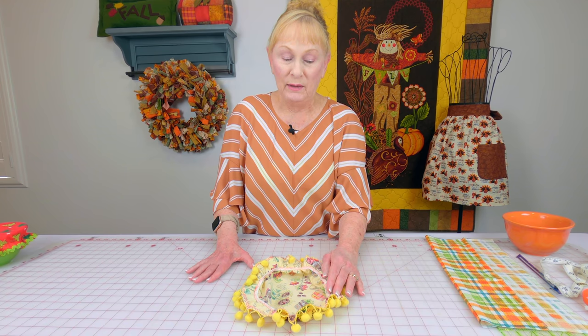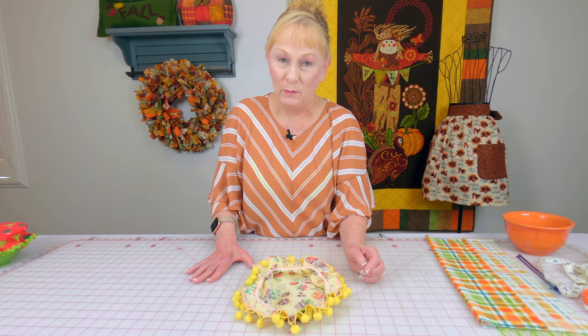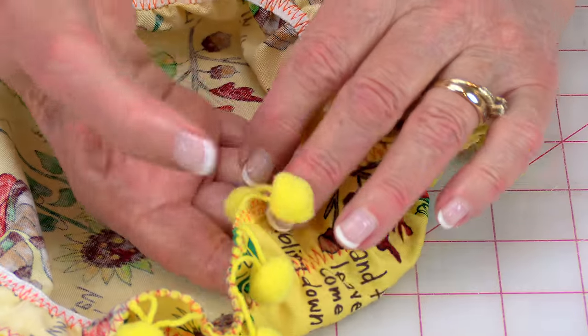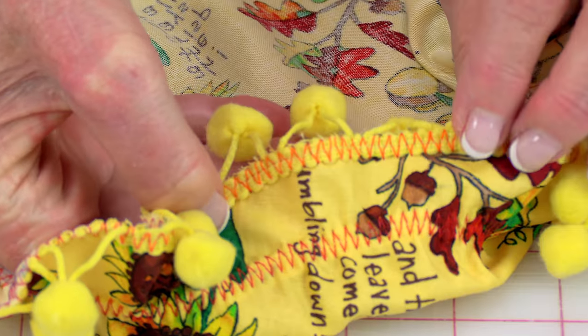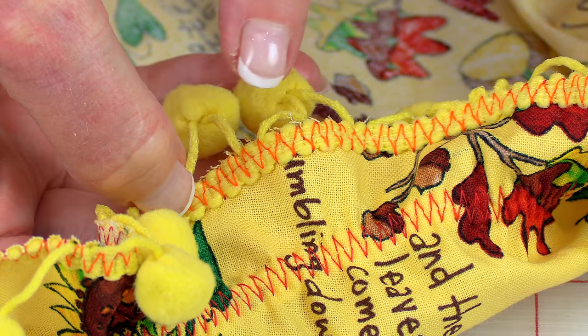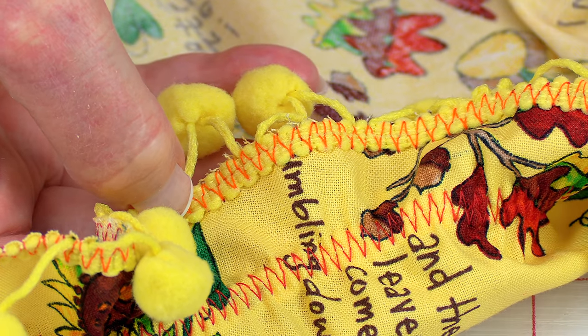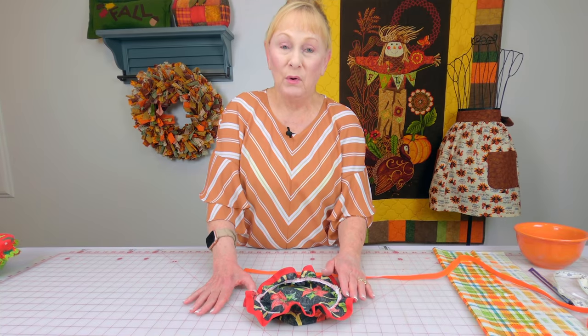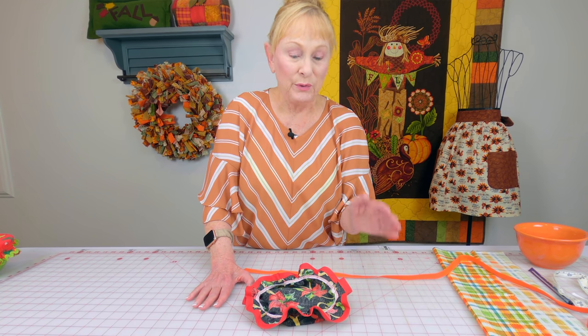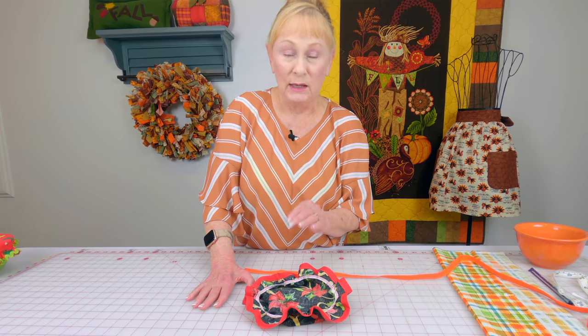Here's the one with the pom-pom fringe. The elastic was put on the same way, and the band of the pom-pom fringe that holds the pom-poms is right up against that raw edge. Again I used a zigzag stitch, which also binds the raw edge of your fabric. Here's the one with the bias tape — the elastic is stitched on with a zigzag stitch, and I'm going to show you how to do the elastic in a moment.